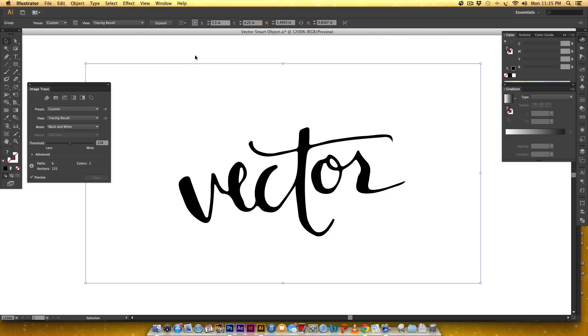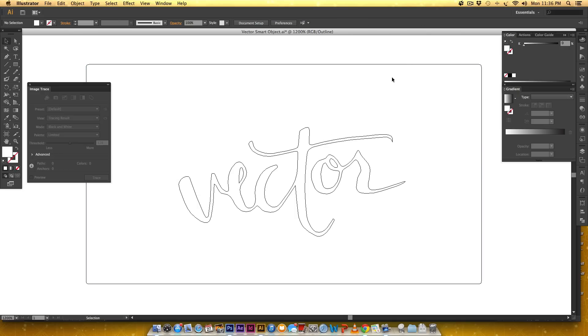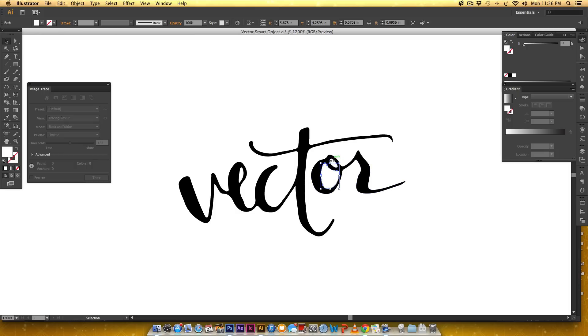Once you're happy with this, click Expand up here. This separates everything because it was just one big blob. Now we have pieces but they're still grouped together, so we need to ungroup them by hitting Command Shift G — sometimes you have to do it twice — or Control Shift G on PC. Now the paper, which is an off-white, is still a shape here. You can go back to outline mode with Command Y and you can still see it's surrounded by the shape. I'm just going to select that shape and delete it.